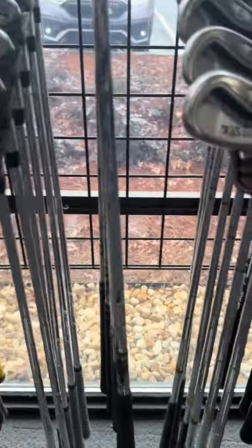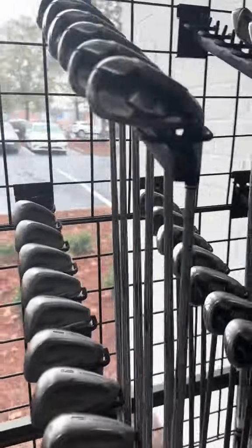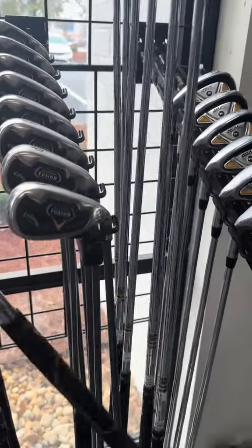Here's a newer AP2 forged — really good set — but this one's a little more blade-like, so if you want something more cavity back, keep looking. Like these Wilson D200s — super easy to hit if you're a high handicap. The ball flies really well.